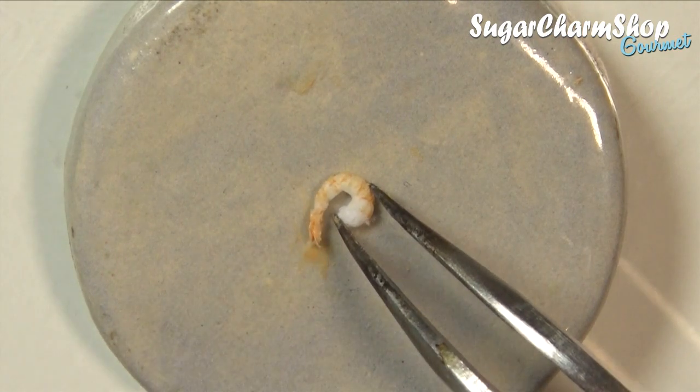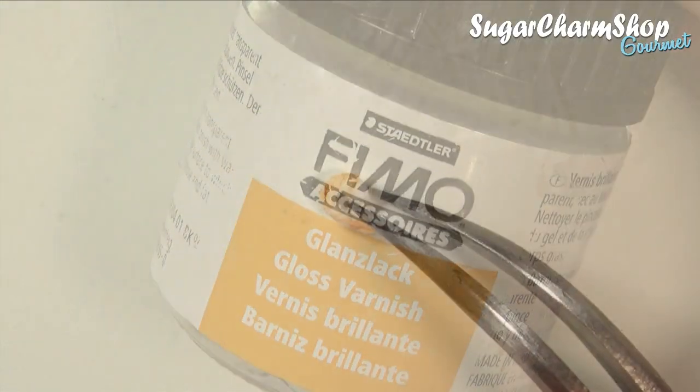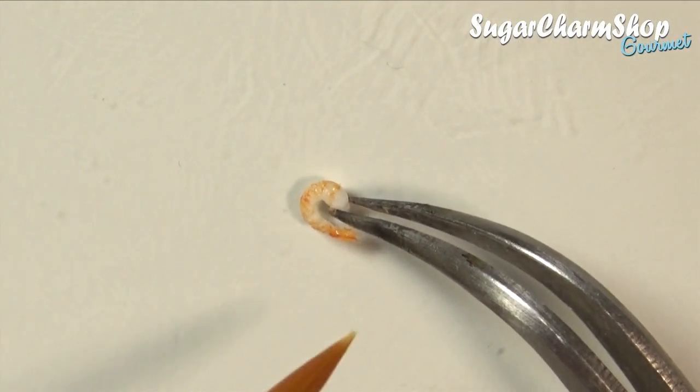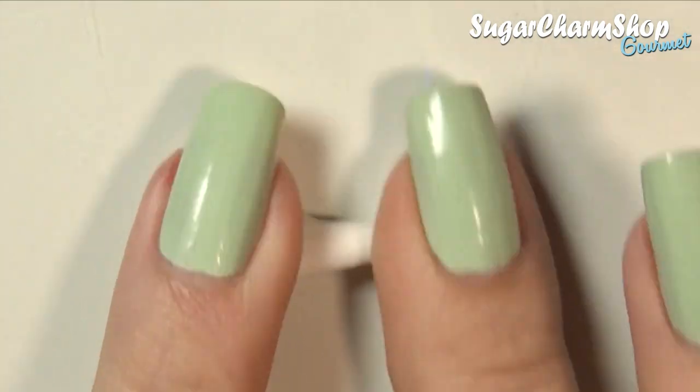After doing this, I chose to seal it with a glass glaze. Obviously if you're going to be using these in some miniature food, you don't have to do this yet. The reason why I chose to do it at this point is so that you can see the finished shrimp a bit better.